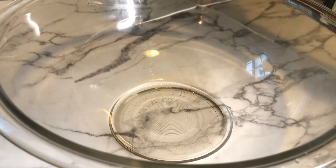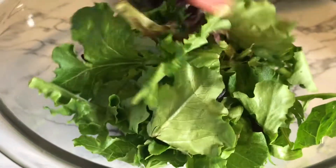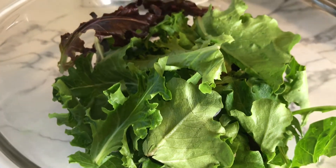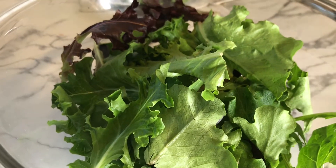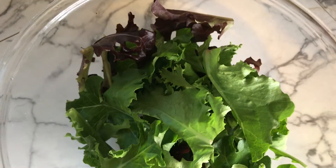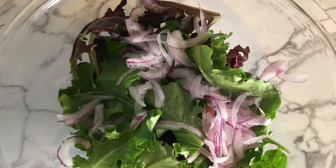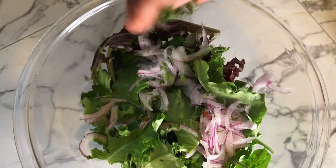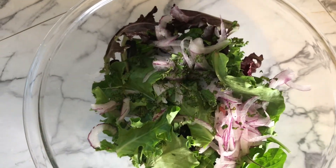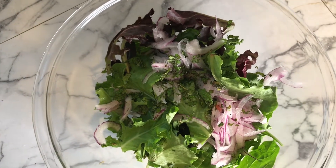I have some spring mix organic baby lettuce and baby greens — this is already washed and ready to eat, so I just put it in a bowl. Since we're making a watermelon feta salad, I added some thinly sliced red onion and a little bit of the leftover mint.